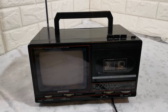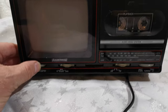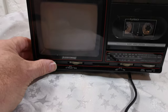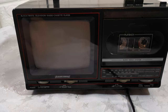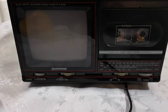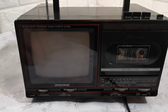I'll turn it on first — that's radio. Radio works fine. I put on the Top 40 and pressed play on the tape, but the tape plays slow.